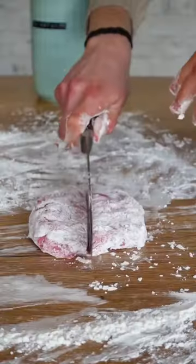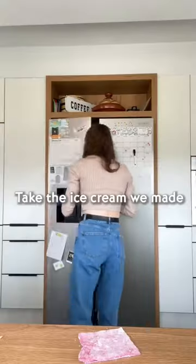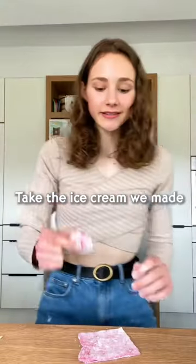Heat it up to make a sticky dough. Take the ice cream we made and wrap it.